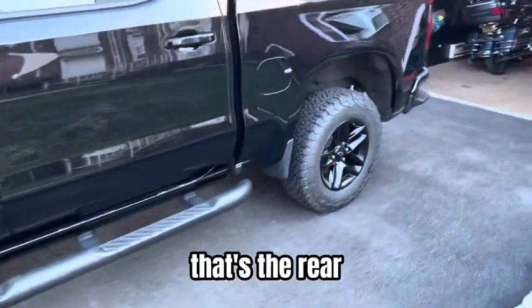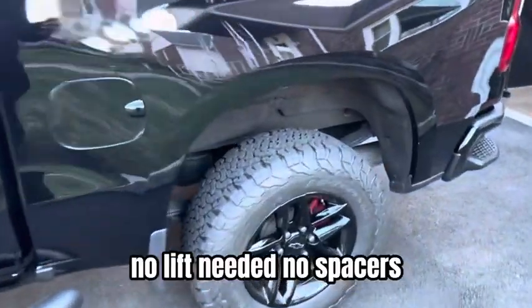That's the front, that's the rear. No lift needed, no spacers.